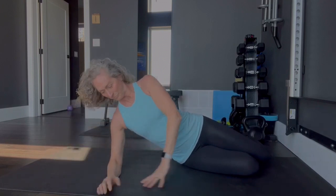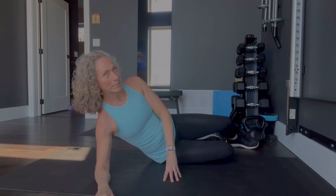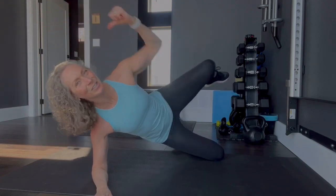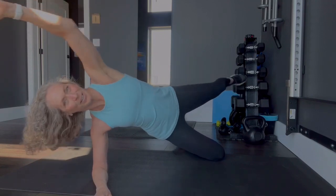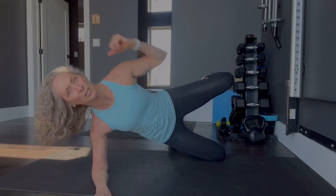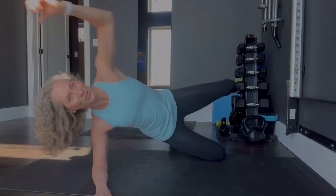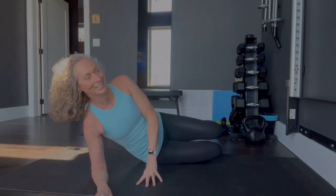On to the side. Nice big extension from the knees — legs extended. Make sure you do not sag into your shoulder, keep it nice and tight. Counting through to 15. Good.